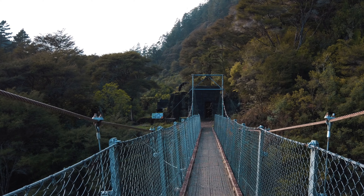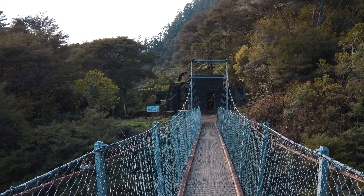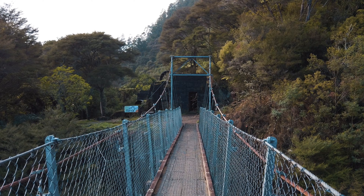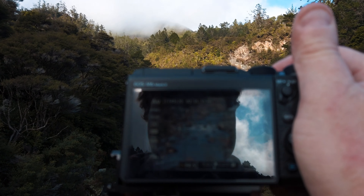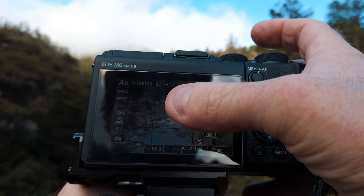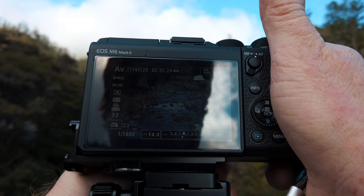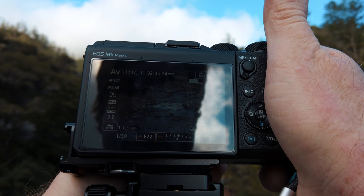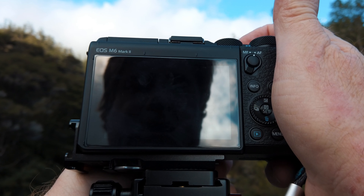This is a swing bridge — therefore, it swings. That looks like a nice shot. Let's see if we can capture that. Being on a swing bridge, it's very difficult to get a slower shutter without it bouncing around. But I'm going to try to drop that down as far as it'll let me. Breathe out, hope for the best.